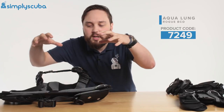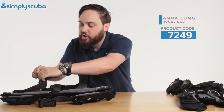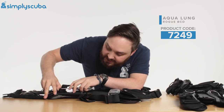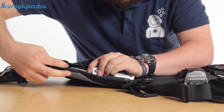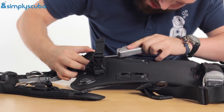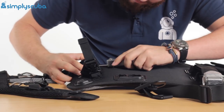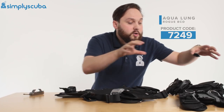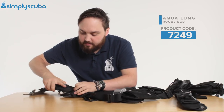If you have broad shoulders but are triangular shaped, you can keep the small waistband and just swap the shoulder straps. All you need is a flat head screwdriver — or a teaspoon, which is also quite handy. Just put it in there and twist, and eventually it will undo. Do the same on the other side, and if you have larger shoulders you can fit a medium or even a large shoulder strap.